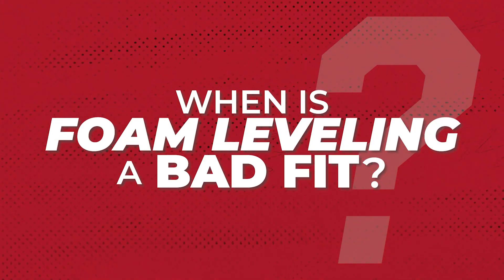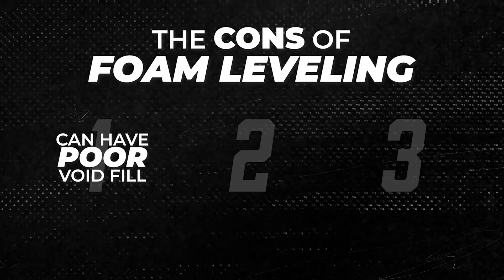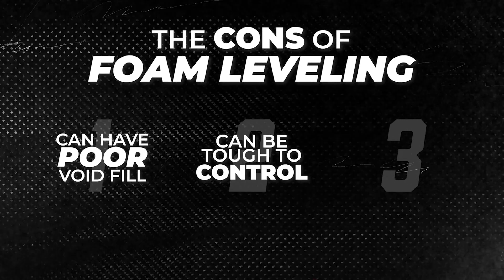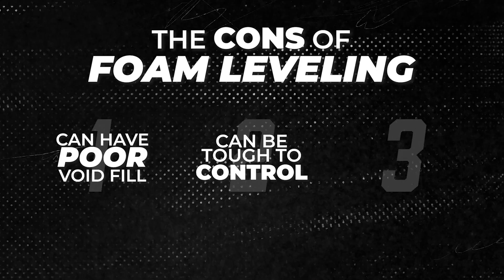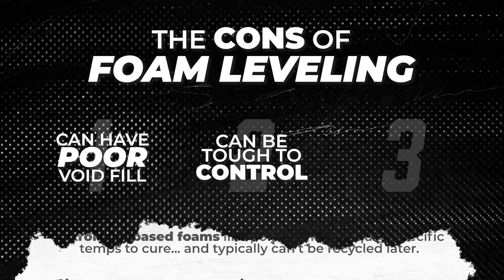There are a few limitations that are important to understand before using foam. Foam expands in place, but it doesn't always fill the entire space evenly. Instead, it can pancake — stacking in small layers — leaving unsupported gaps beneath the slab. Foam can be a little unpredictable because it continues expanding after the injection stops. In some cases, that chemical reaction can cause slabs to lift higher than intended, and there's not really an easy way to correct that.